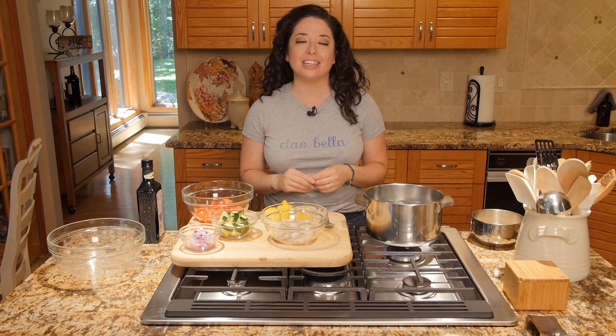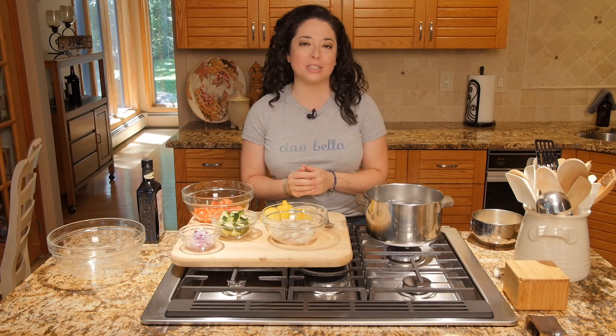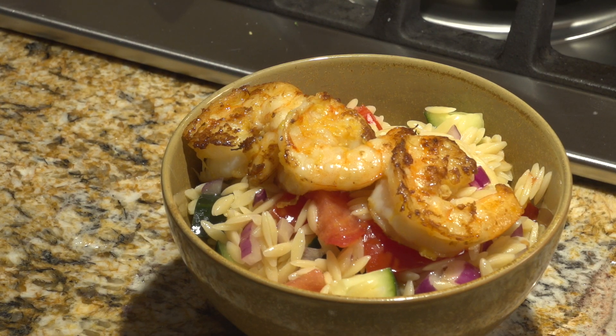Hey everybody, welcome to Cara's Cucina, where we encourage everyday people to live healthier by inspiring them to cook delicious food at home. I'm Cara DeFalco, and today we have a fast, fresh, and easy summer dinner for you — we're making Mediterranean Orzo Salad with Grilled Shrimp.